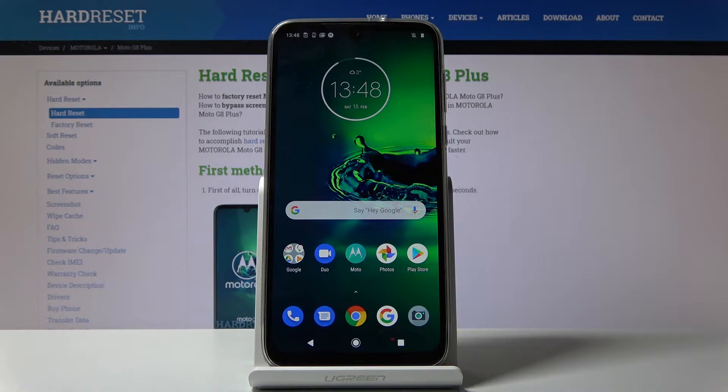Welcome! In front of me is a Motorola Moto G8 Plus and today I will show you how to perform a hard reset of the device through settings.